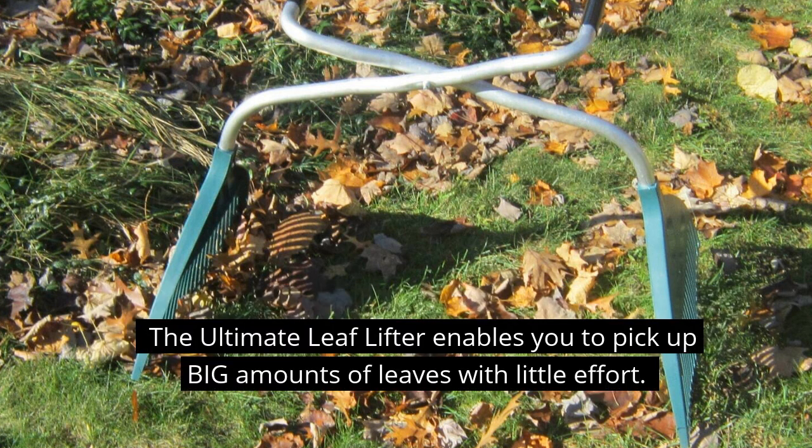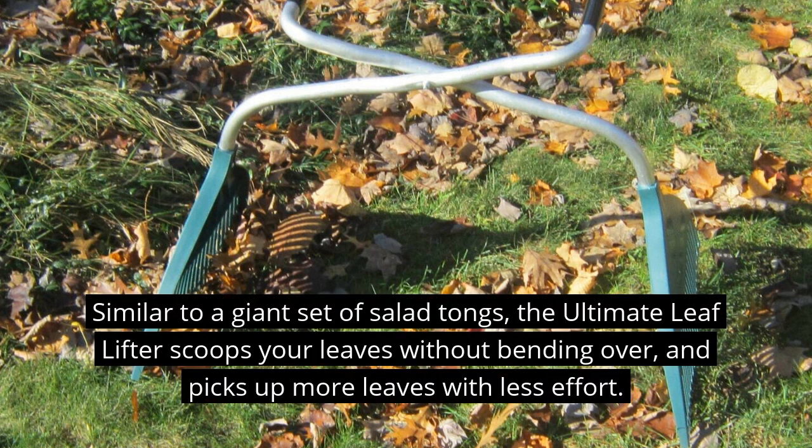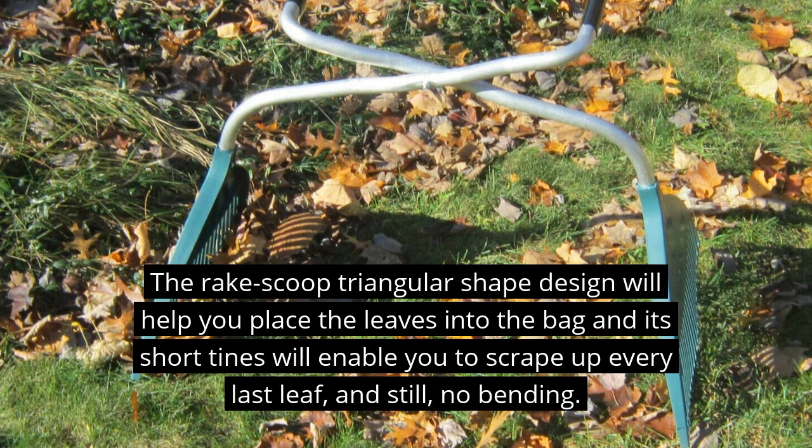But this week's new tool makes your yard work easier. The Ultimate Leaf Lifter enables you to pick up big amounts of leaves with teeny tiny effort. Similar to a giant set of salad tongs, it scoops up your leaves without bending over and picks up more leaves with less effort. The rake scoop triangle-shaped design will help you place the leaves into the bag, and its short tines will enable you to scrape up every last leaf — and still, no bending.